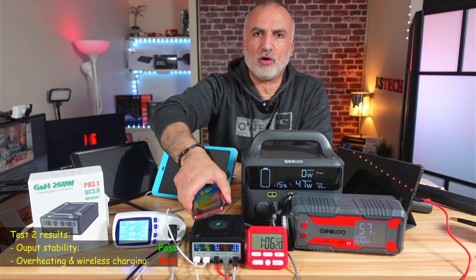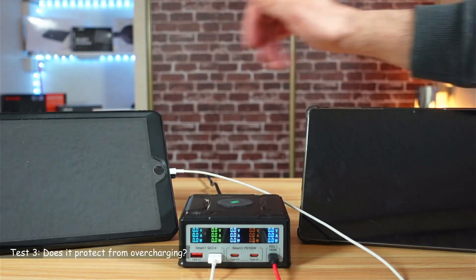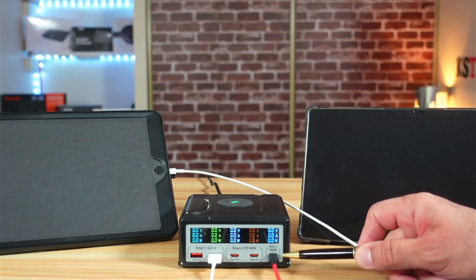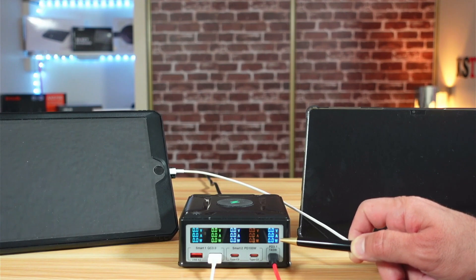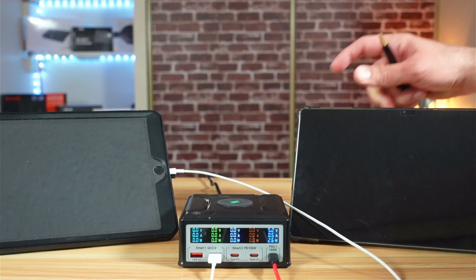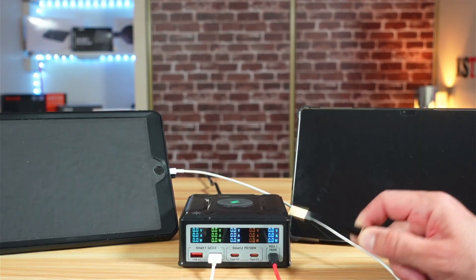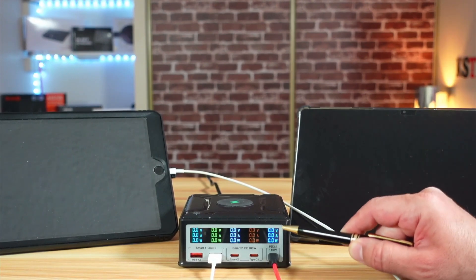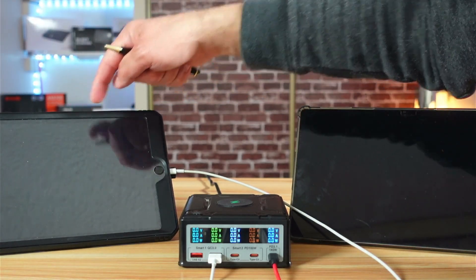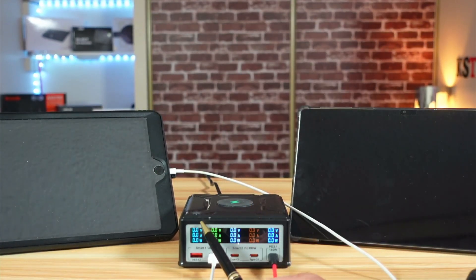The third test checks whether the charging station will overcharge a device once it reaches 100%. Here I have my USB-C Android tablet connected to the USB-C port, and all the wattage numbers are at zero — meaning the charging station stopped pushing power as soon as the tablet reached 100%. You can see the tablet is at 100%; when I turn on the display it consumes a little power, but as soon as the display turns off, the power goes back to zero. The same applies to the iPad, which is also charged to 100%.